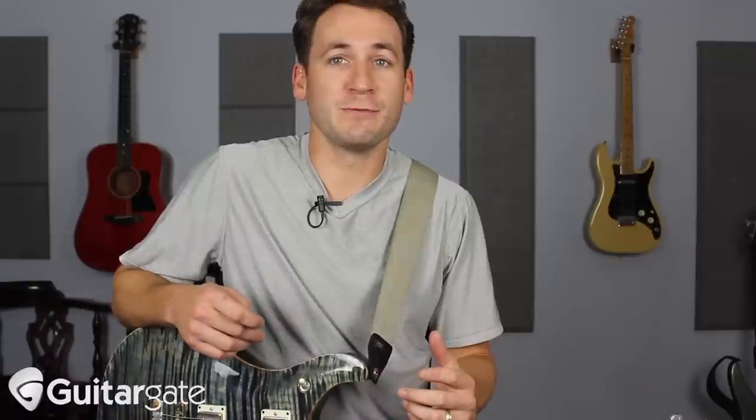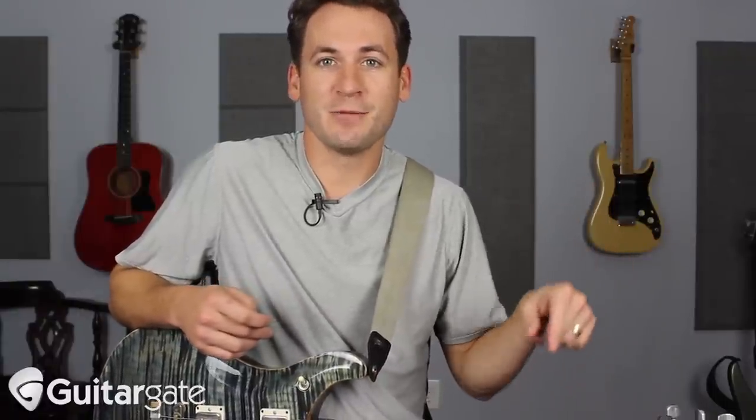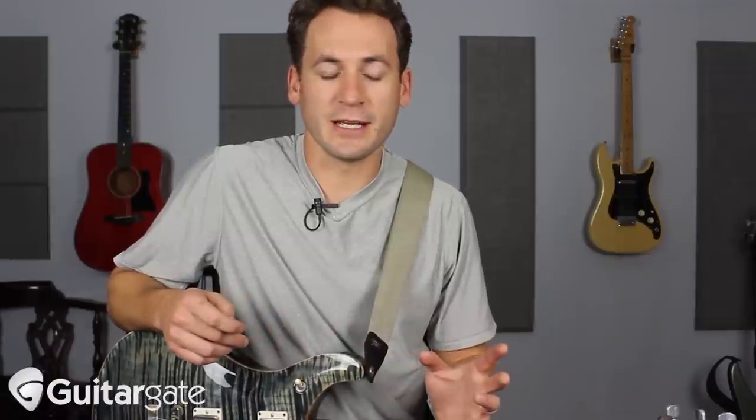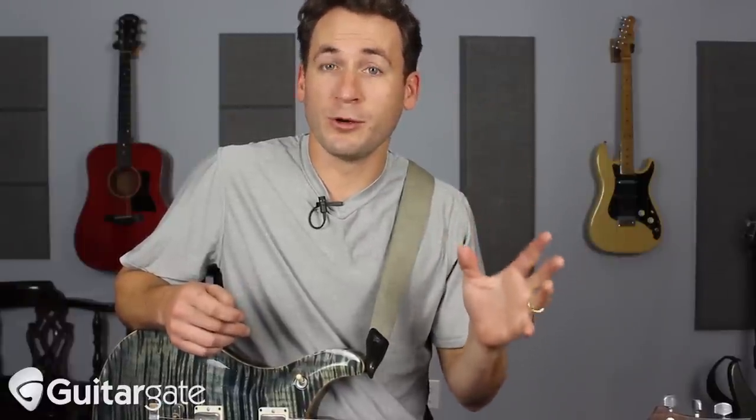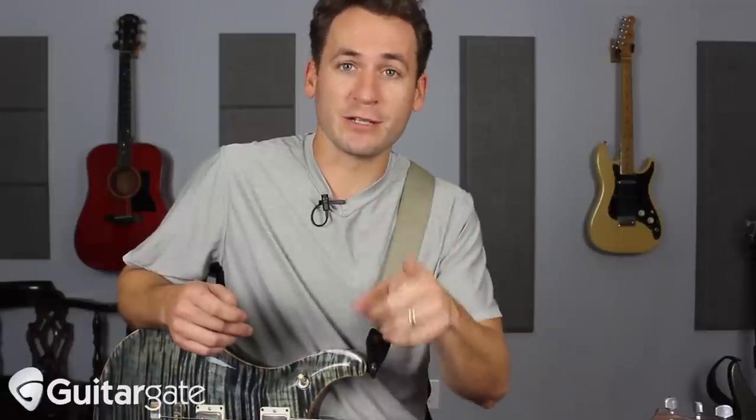Tuning is an issue we all have — playing in tune. We always check our tuners between songs on gigs making sure we're in tune, but it always seems to move. A lot of you have probably noticed that sometimes you play a chord down here and it sounds in tune, and you play up here and it doesn't, or with different inversions and different types of chords. You might be playing C and it sounds in tune here but not there. There are a bunch of different reasons for this — it could be intonation, it could be that your strings are dead — but I want to talk today about pressure.